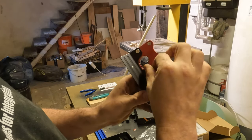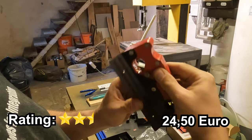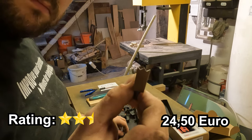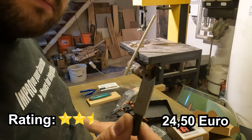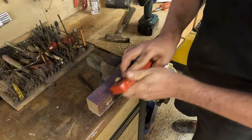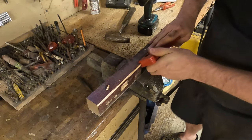Now let's talk about the chamfer or bevel plane. At 24 Euro 50 it's not the cheapest tool, but it's well crafted. The blades however came quite dull. A quick sharpening session should make a world of difference, and I'm hopeful this plane will prove its worth once it's properly tuned. If it had come with sharp blades, I would have given it 5 stars.